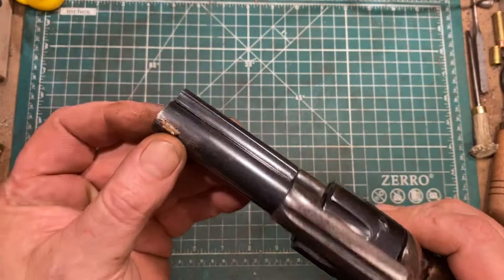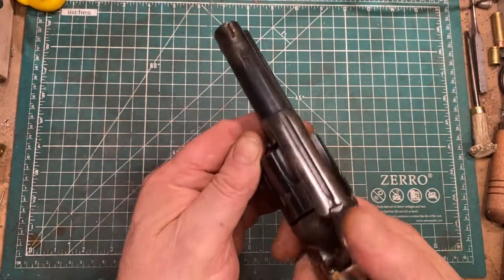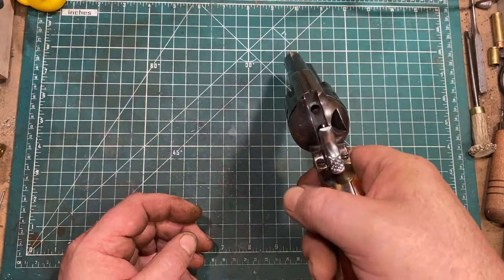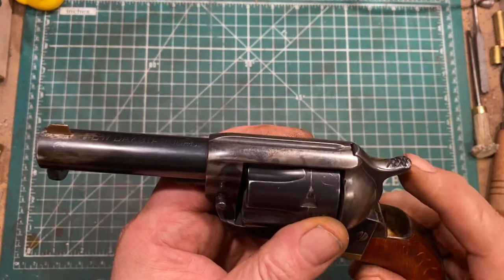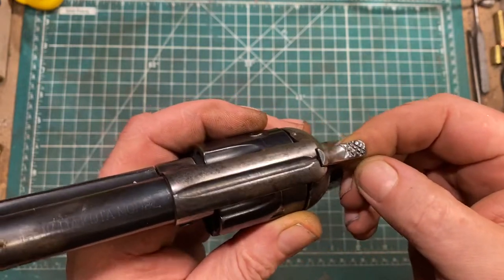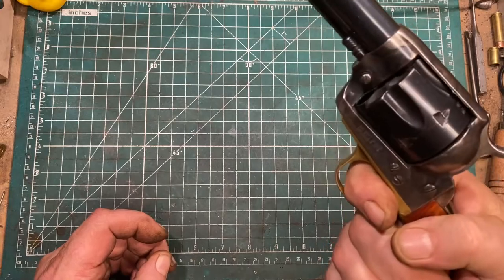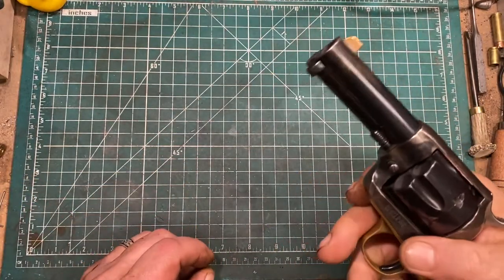I also shortened the barrel, made and installed a new bronze front sight, which is pretty visible and pretty easy to use. And I also bobbed the hammer somewhat, then cut nice deep grooves into that so that it's still very positive in use. But theoretically, at least, it would be easier to draw from concealment.